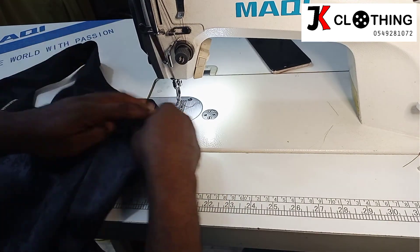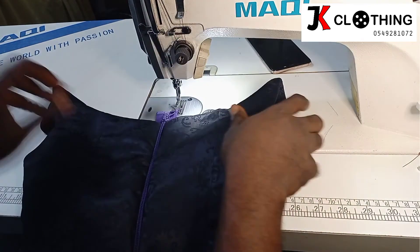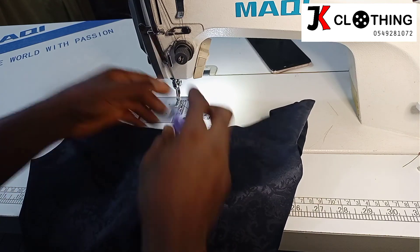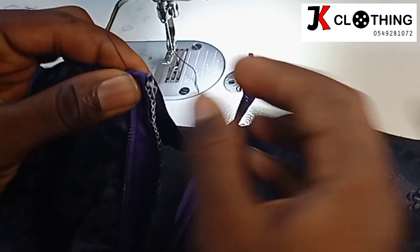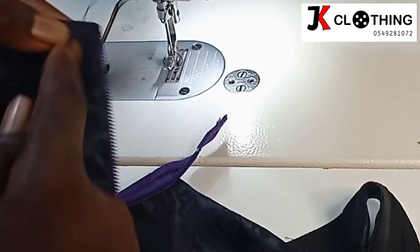We are done with our off-shoulder dress. Let's close the zipper and see — yes, this is what we get. We are going to finish the edge, and this is how we do it. We will just flip this backwards to the wrong side, first stitch this on, then flip it back inward, and then topstitch at the good side.